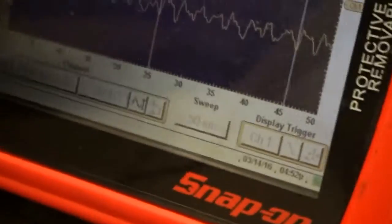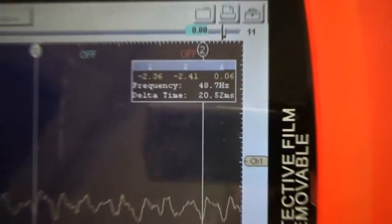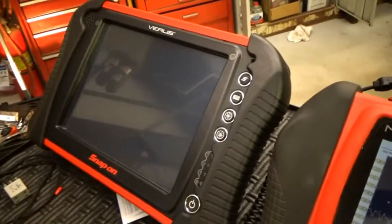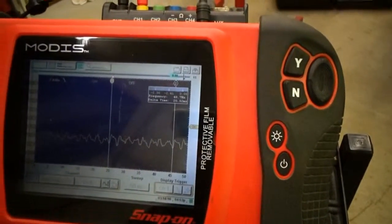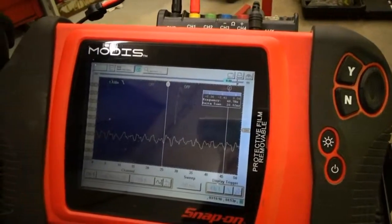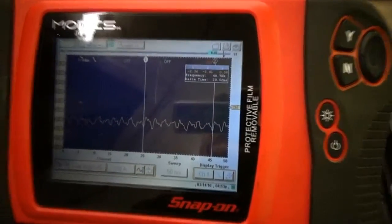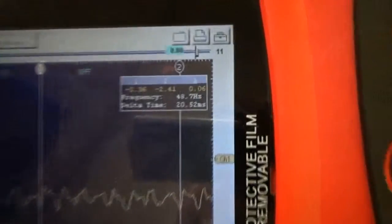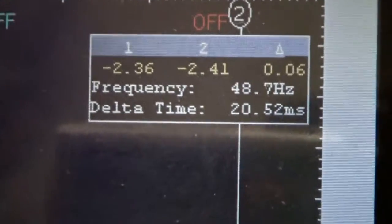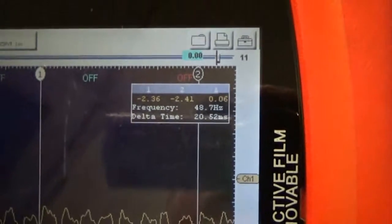We were calculating the RPMs after we got the engine running for almost half an hour. Sometimes you'd see the car idling funny, trying to stall on us. The first test I did with my Verus, the pump was running up to 3,000 or close to 4,000 RPM. Now, after the pump has been running for half an hour, the delta time is 20.52 milliseconds.